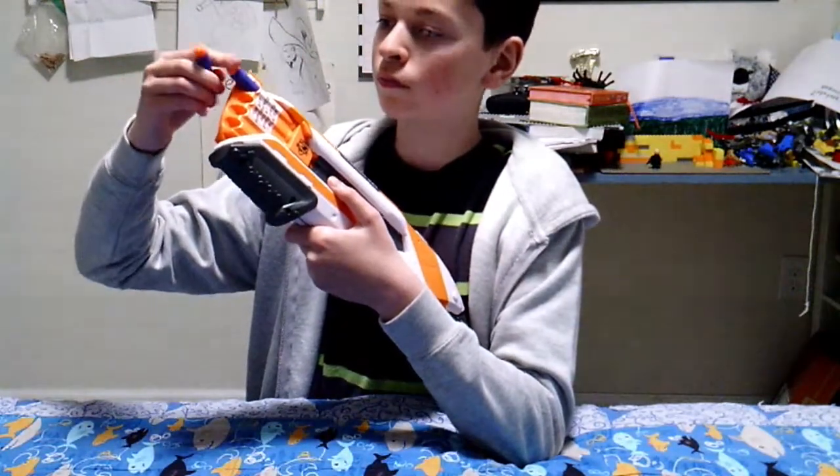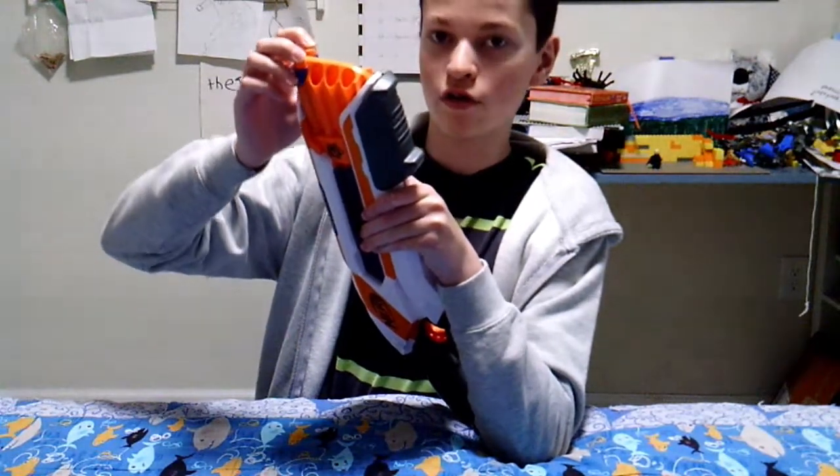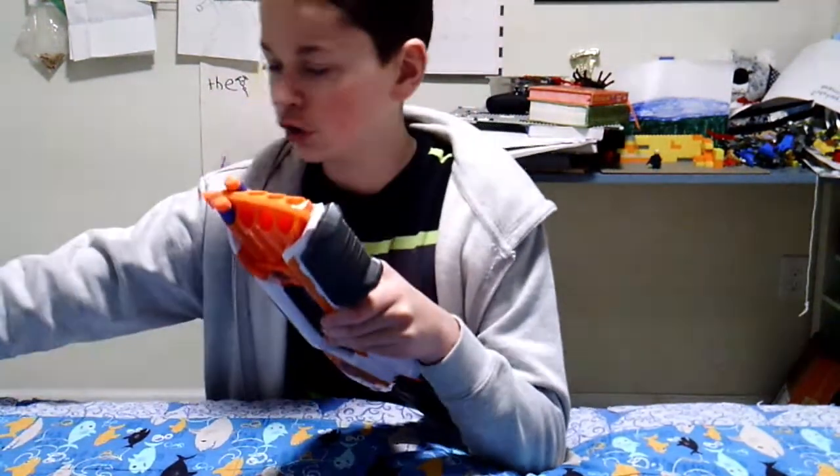It loads from the front. You insert your darts into the front like so, to load the blaster.